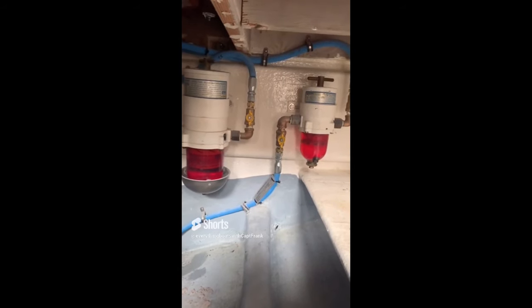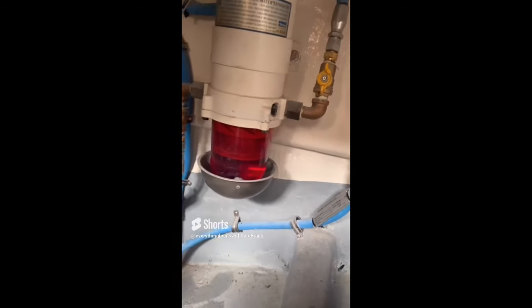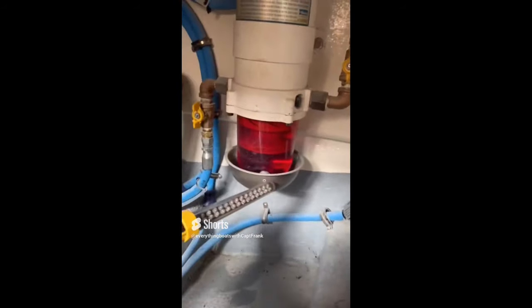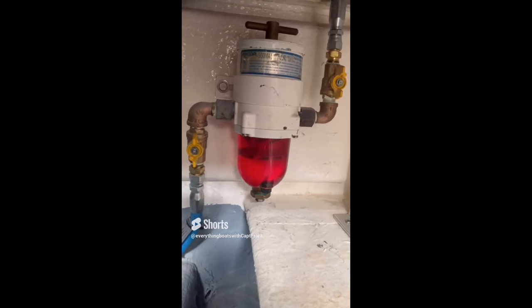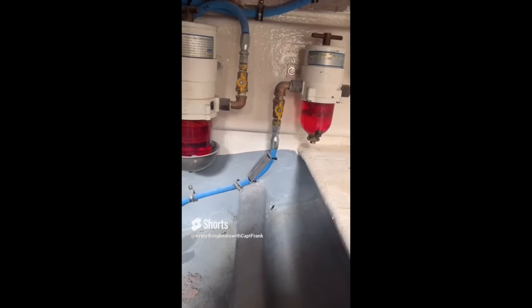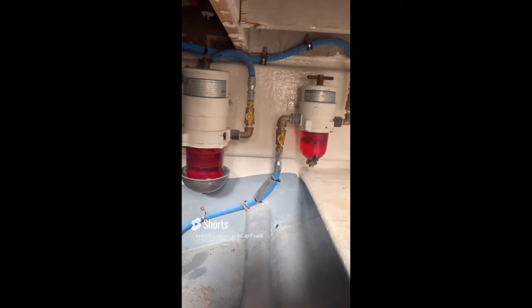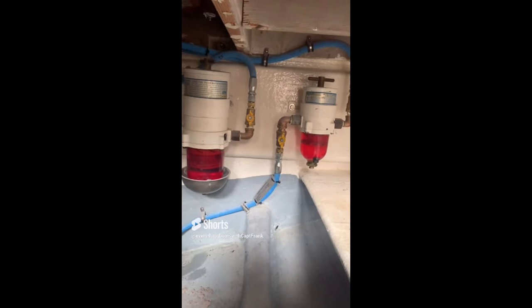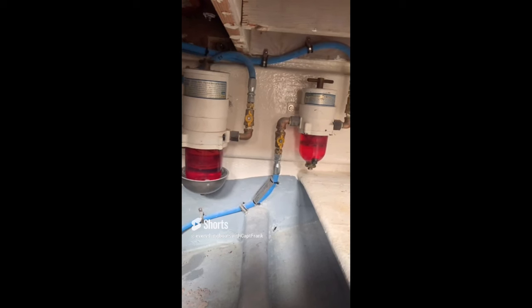Here we have an example showing the good and bad with regard to fuel filter installations. The unit on the left has what's called a flame impingement bowl; the one on the right does not. These metal bowls are installed because the clear plastic globe of the filter does not meet fuel system component burn time requirements. The thought is that if fuel spilled into the bilge and caught fire, the metal bowls would allow the plastic globes to meet the minimum component burn time requirements.